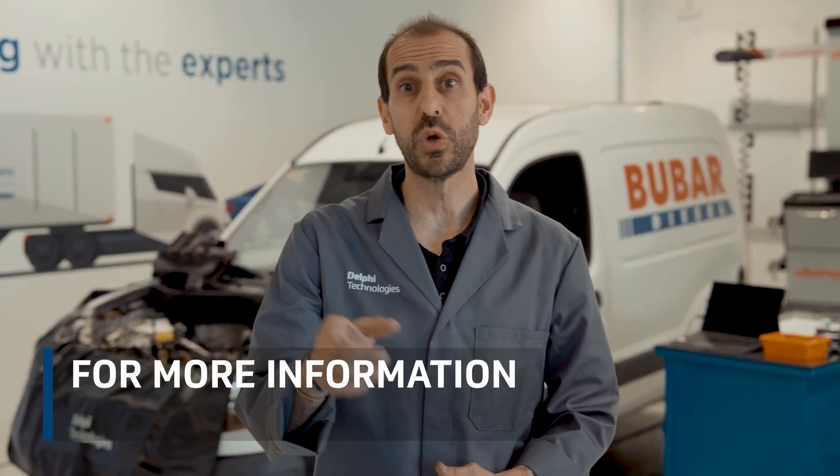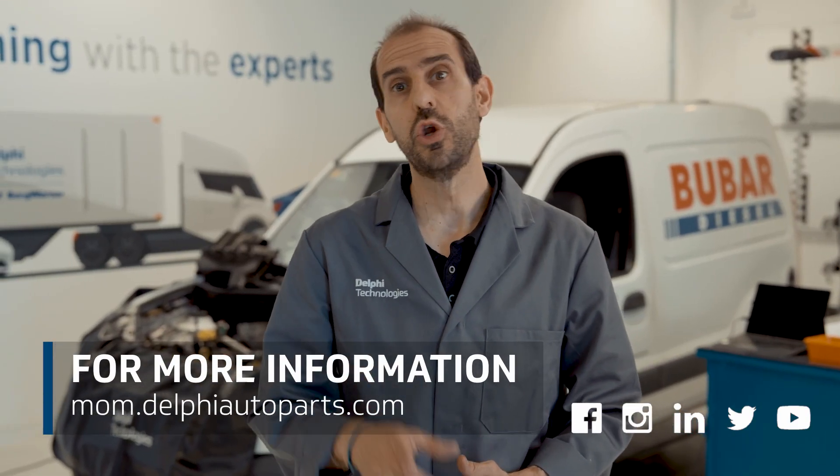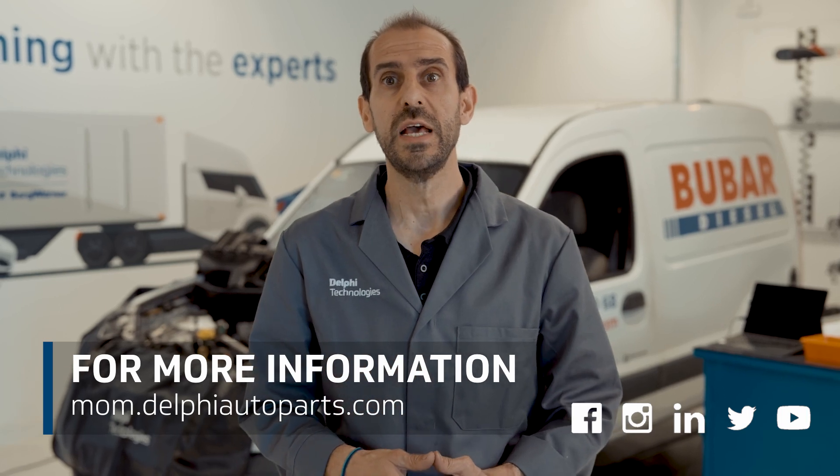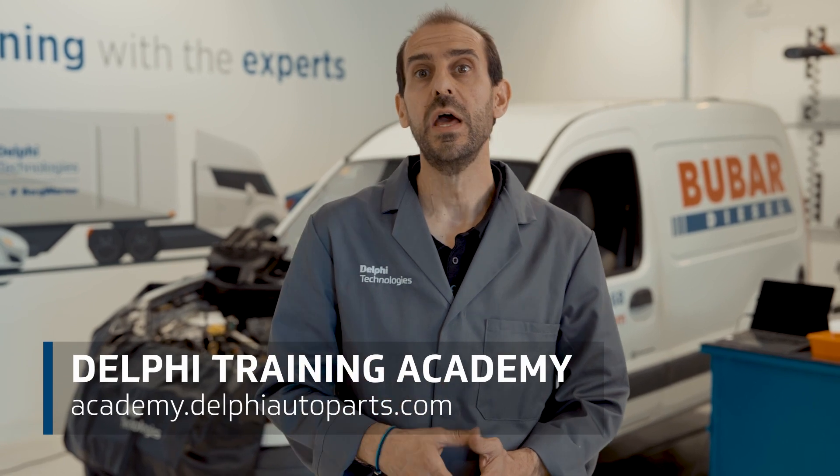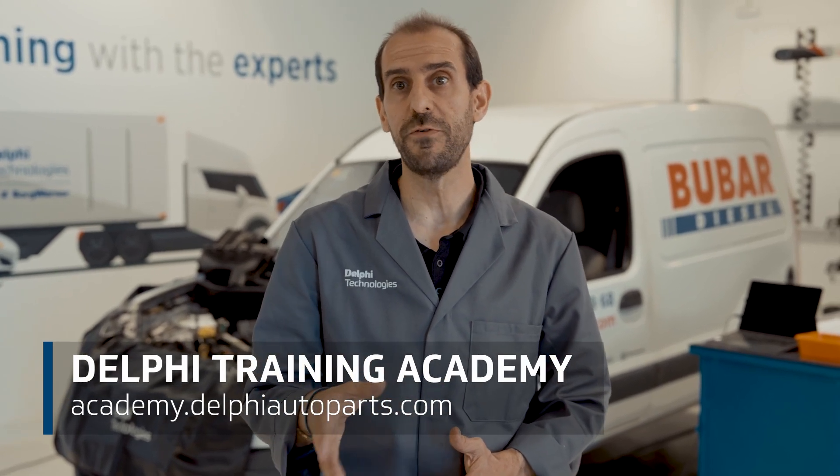Thank you very much for watching. To see more practical content and videos, keep following us on social media and on our Masters of Motion website. If you'd like to learn more, check out more courses at the Delphi Academy. See you again soon.